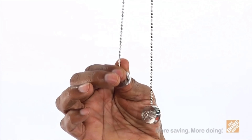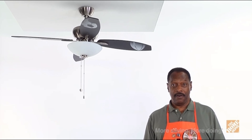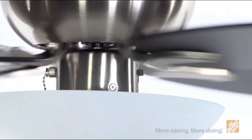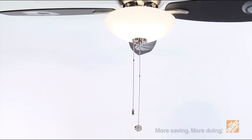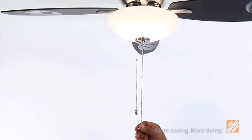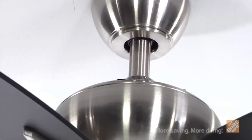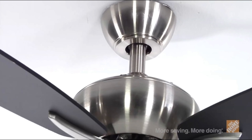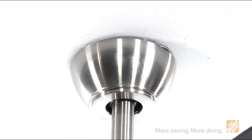Three variable speed settings and reverse operation mode let you select and maintain the ideal airflow. The powerful motor offers superior air movement and is backed by a lifetime warranty. The ceiling fan also includes a bowl-style light kit with frosted white glass to add another source of light to the room, and the three candelabra bulbs you'll need are also included. You'll also get a down rod to help with installation and a decorative canopy ring and coupling cover to conceal any exposed hardware.